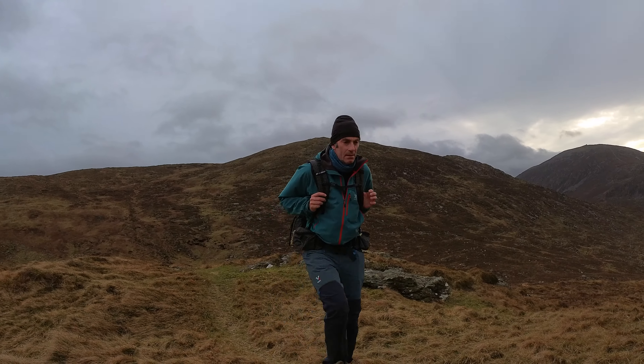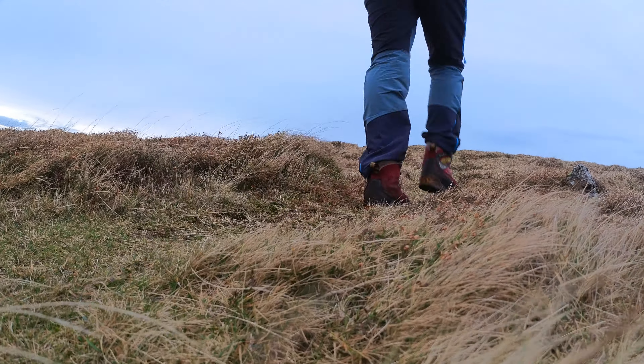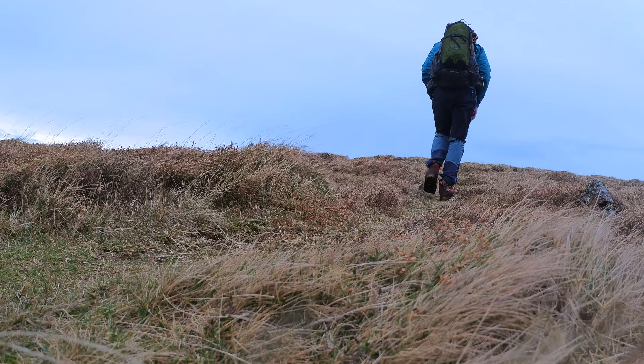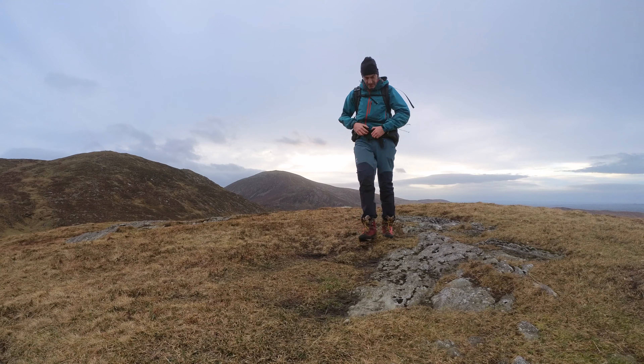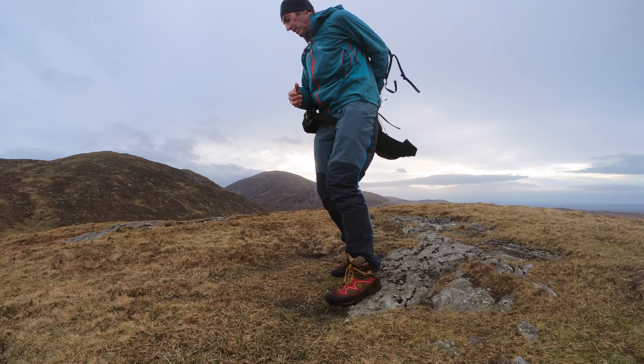Hello and welcome to this video where I'm going to set up my tent in 40 mile an hour winds. Here I am approaching the summit of what's called Luke's Mountain and it's one of the windiest locations in Northern Ireland.